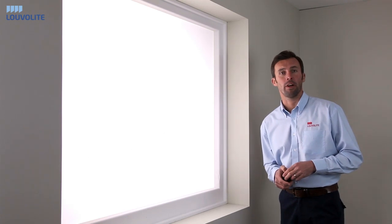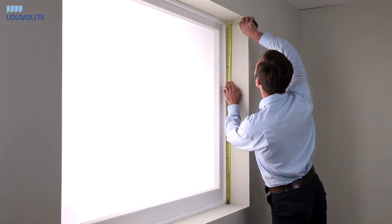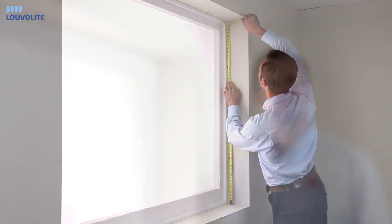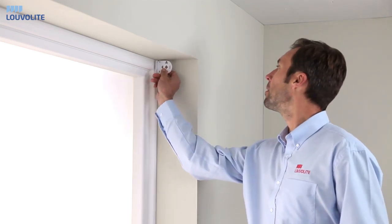Next, take a measurement from both sides. If you are fitting your roller blind inside the recess, you have the option of either face fixing to the window frame or top fixing.